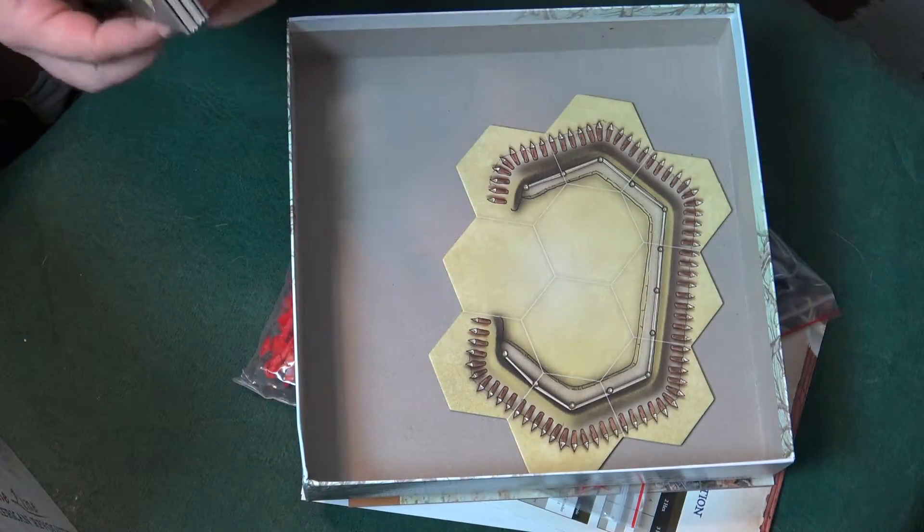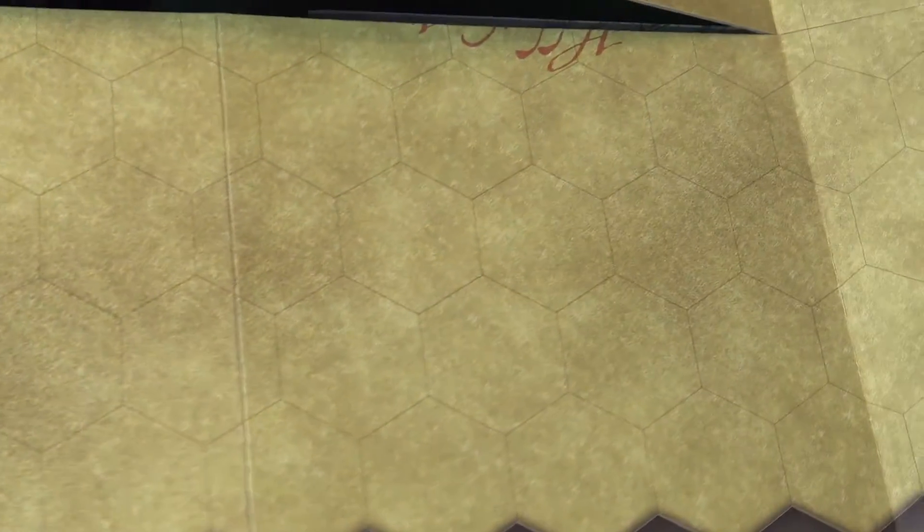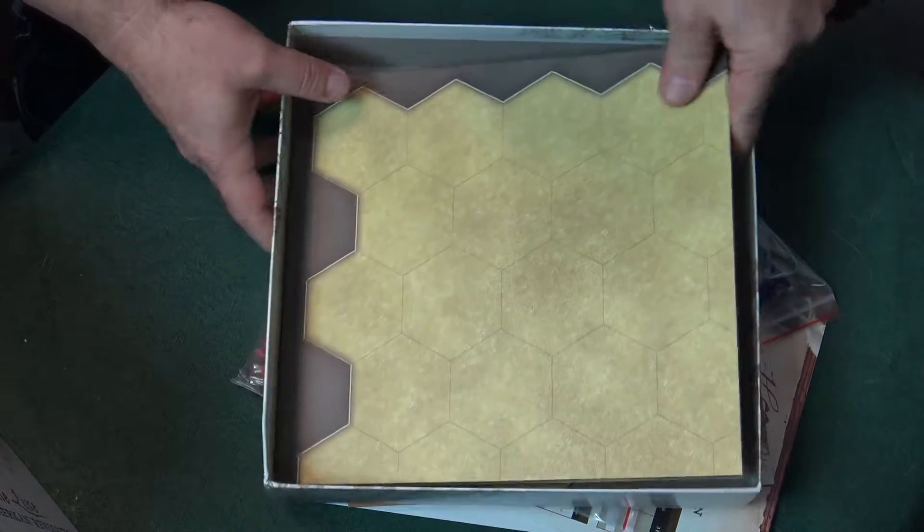This board is massive. Let's just take a look at this — this is definitely one of those must-haves. Hold the Line is right. It's just a huge, huge board, and you know my love for matted boards as it is.